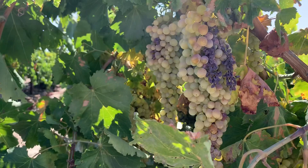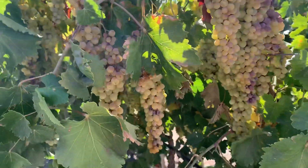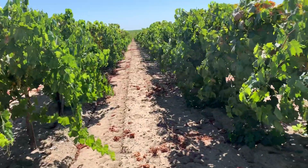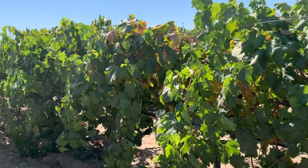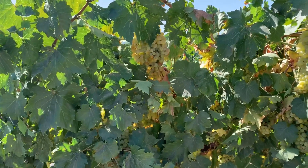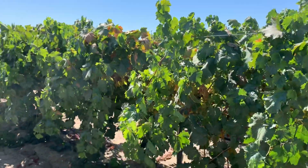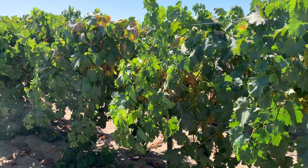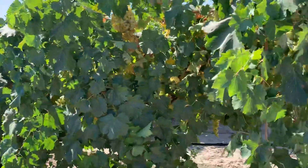We are going to put them on the ground for one more month. We are going to cut here and let them dry. This is the one that is made in California. This is the one from Fiesta. They cut off the grapes and leave them on the ground.